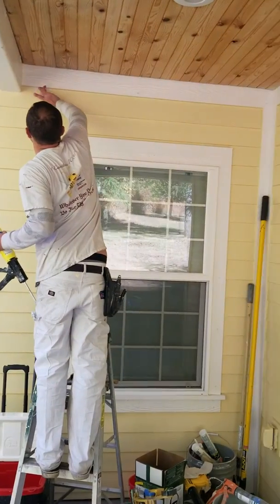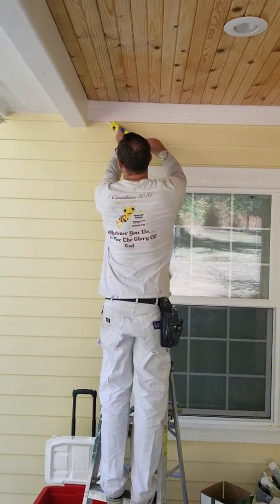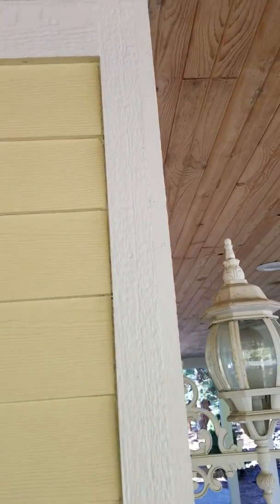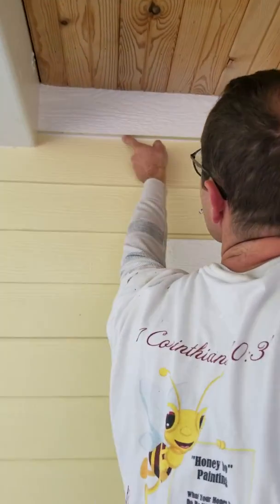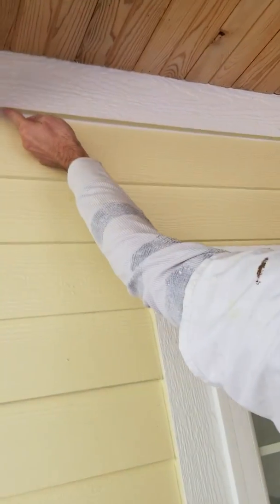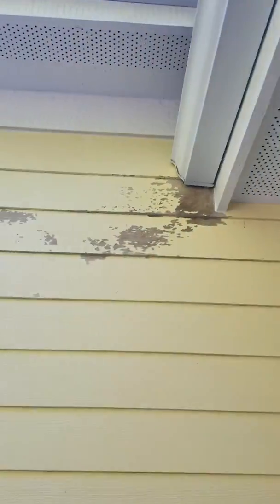This is Chris — he's putting caulking up in these grooves here so water doesn't drip behind the wood and start to rot it. Little simple tasks like this help prevent a big disaster. This is part of our prepping, what we do at Honeydew.